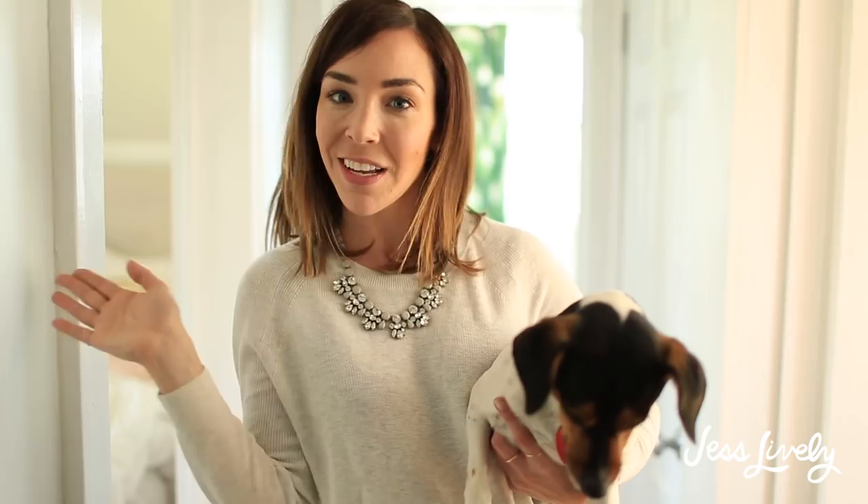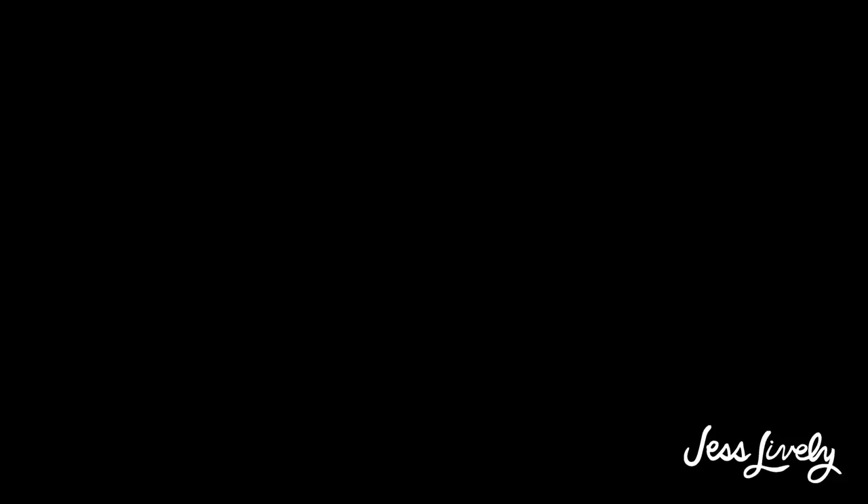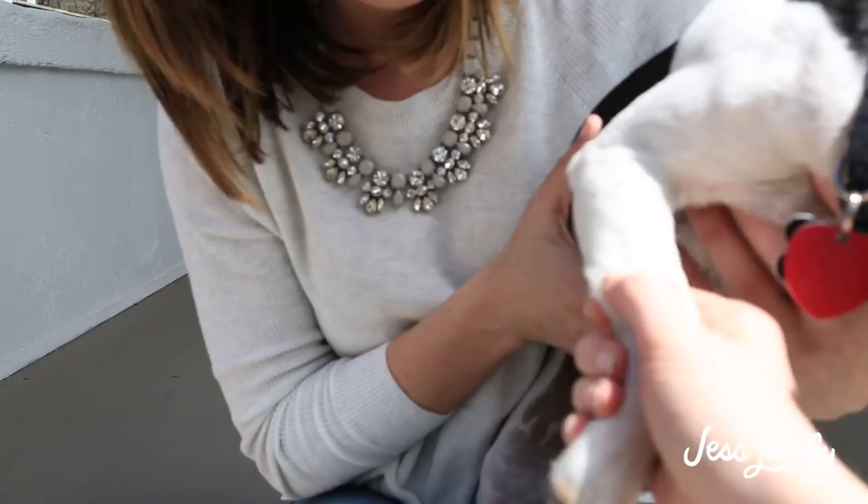Now you guys have seen the house — all 1,000 feet of it. I hope you enjoyed it. For links to the items in the house, you can find them in the show notes below. Now it's time to go pack for Europe. I hope you guys have a great day — and I like you. Say goodbye. Goodbye!